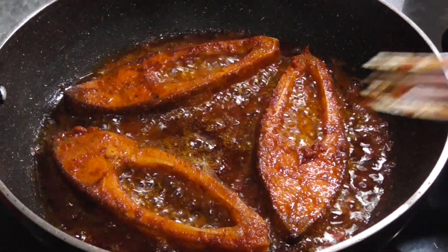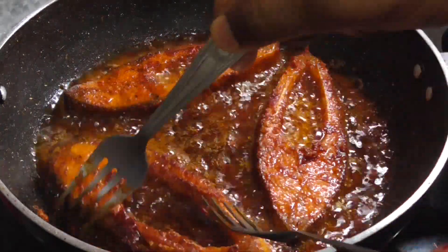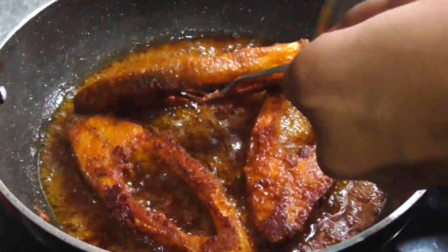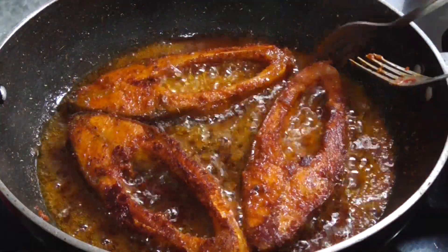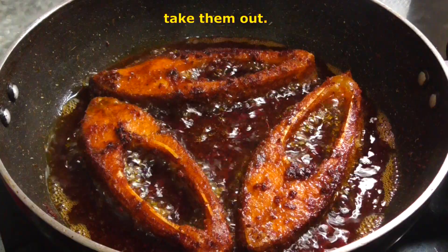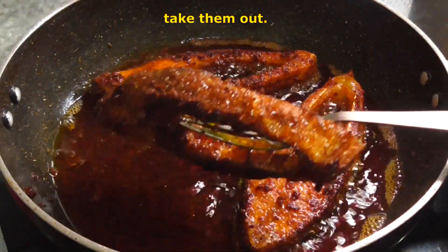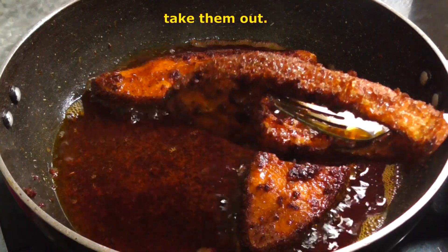Now fry on medium flame — the fish fry will become crisp in the middle. You can increase to high flame. Flip after 3 to 4 minutes to make the layer crispy.